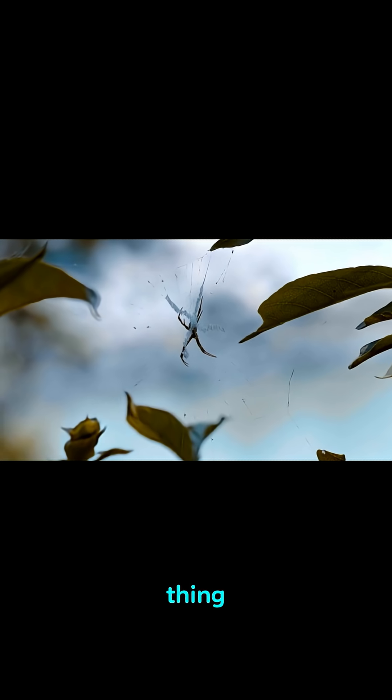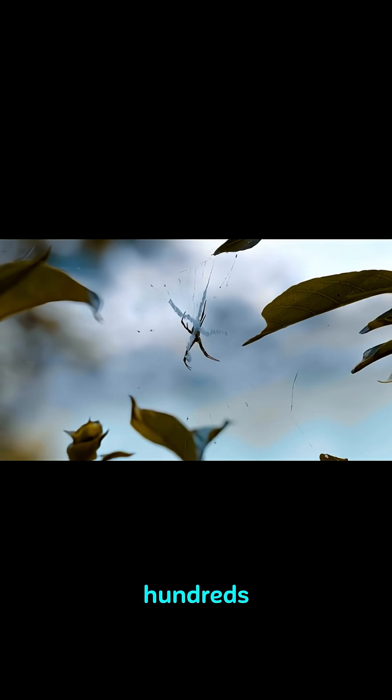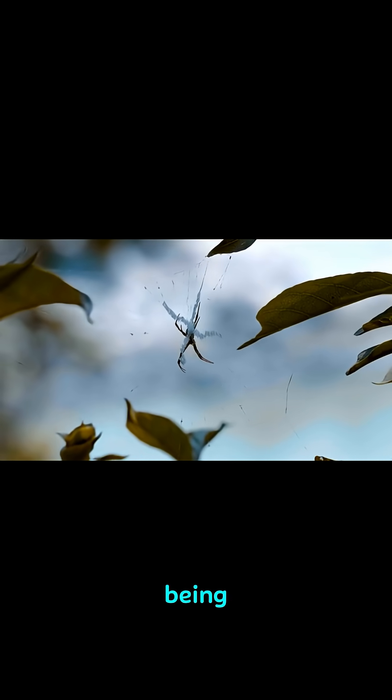But here's the thing — these spiders are completely blind. So how do they navigate hundreds of miles through the air without being able to see?